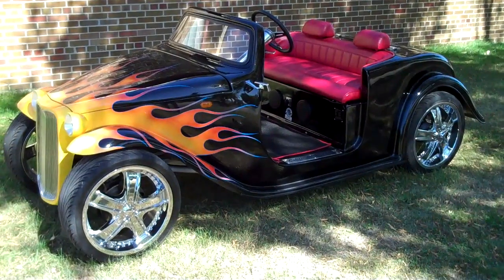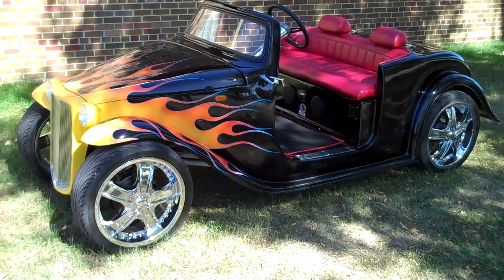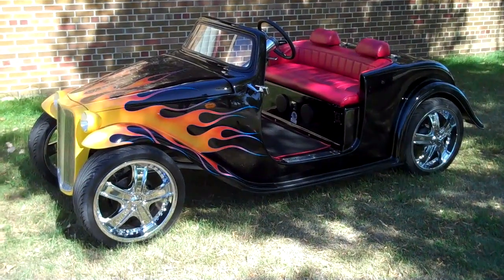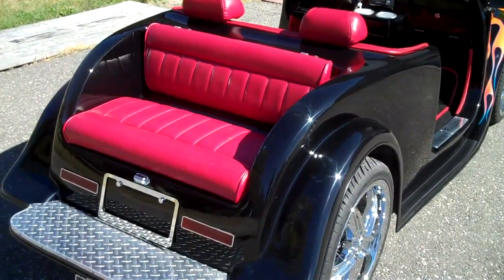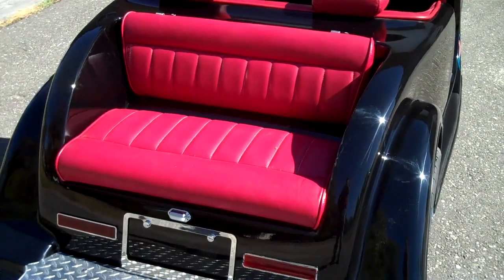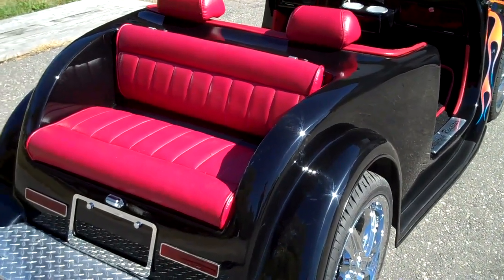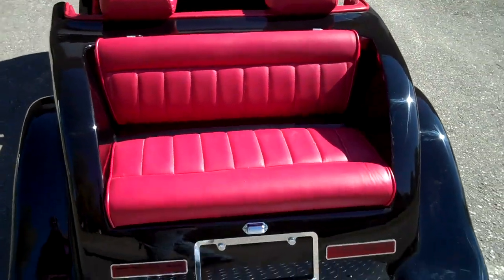This one as you see it is around $14,000, custom made for the customer. Base models are $9,750. Here's the rear seat configuration, also done in red leather. You can have the trunk lid on and the seats disappear, or you can take the trunk lid off and use the rear seats for the extra two passengers.